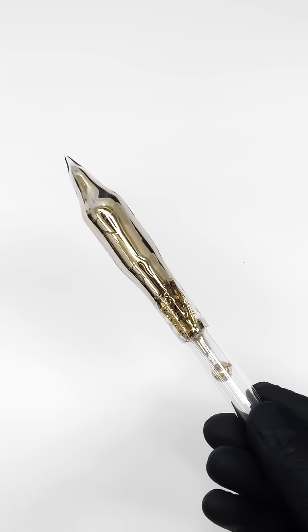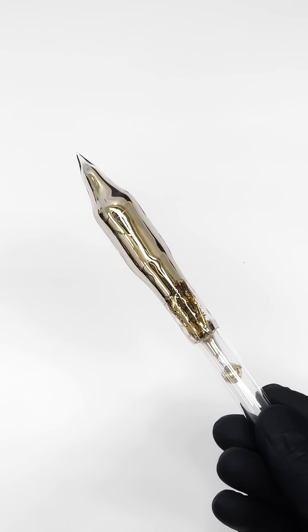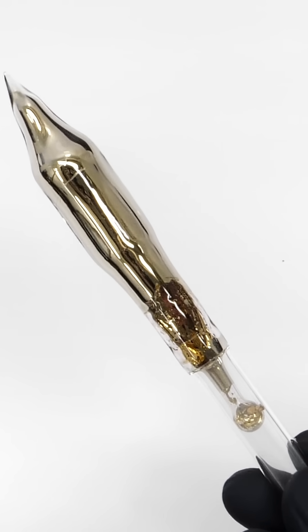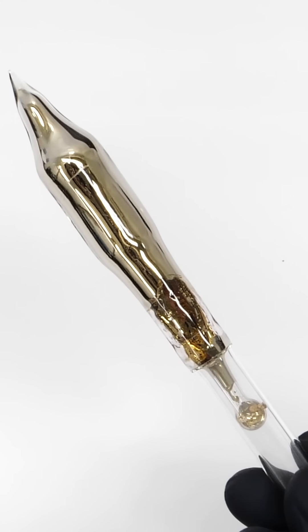This is very similar to potassium or sodium, but it's even more reactive. It's kept in this glass ampoule to protect it from air, and having it break open could be really dangerous.